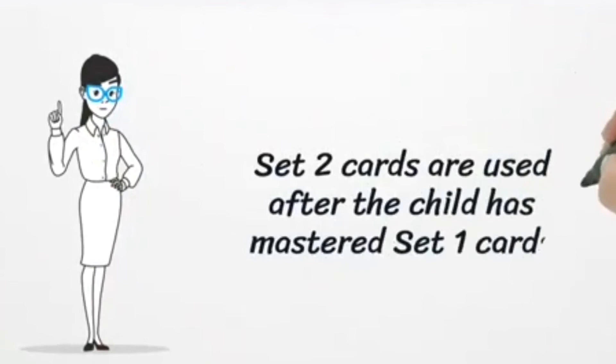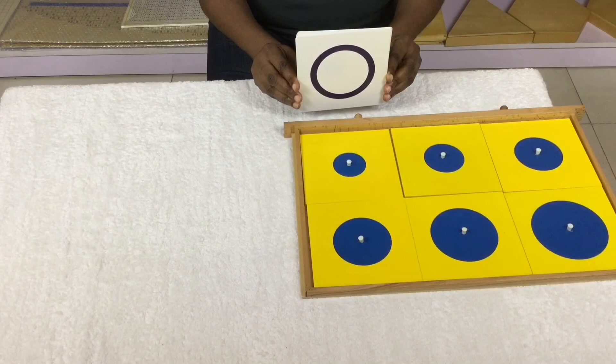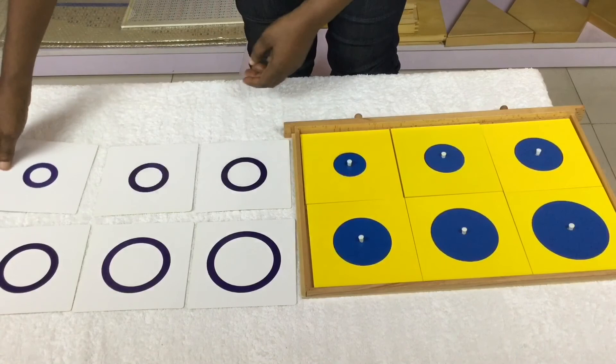Set 2 cards are white cards with a thick dark blue outline — one card for each figure. Set 2 cards are used after the child has mastered Set 1 cards. Follow the same procedure as the first set of cards.